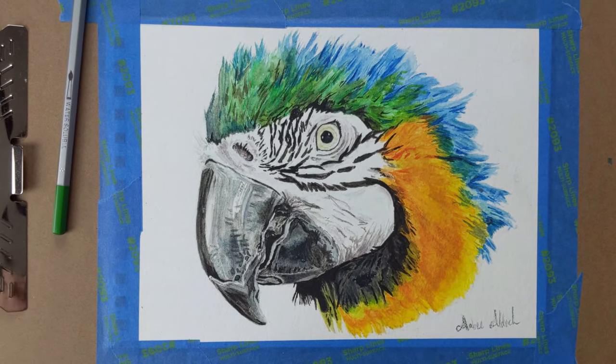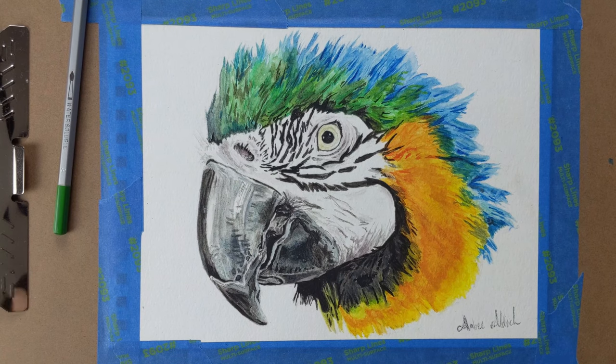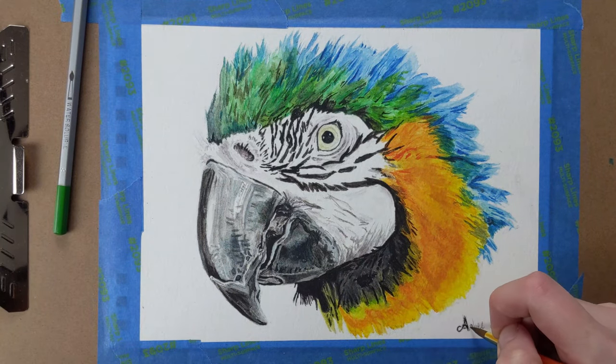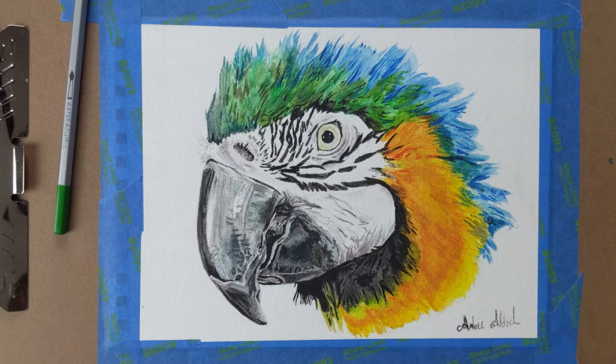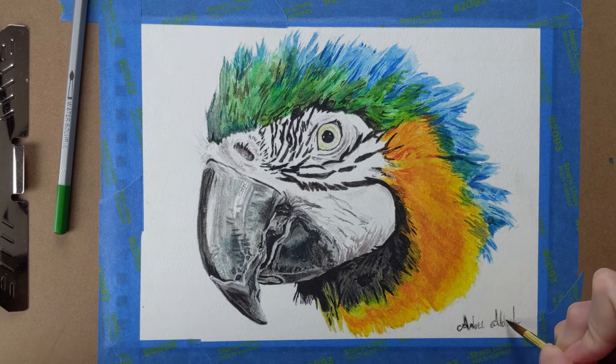Here are some of my final thoughts. It was hard to let go of using the grid, and this is far from perfect, but I'm happy that I decided to do it in watercolor. It's been years since I used it, and I always thought it was impossible to do fine details and bright colors with it — and I proved myself wrong.